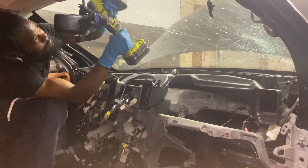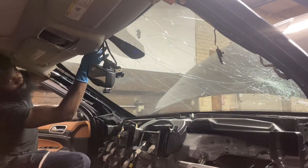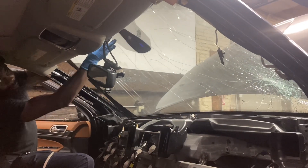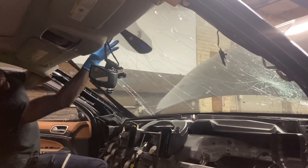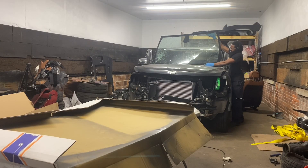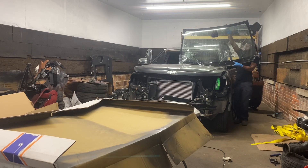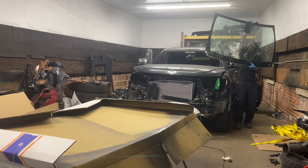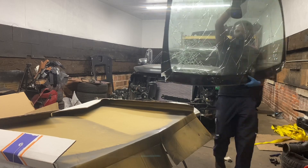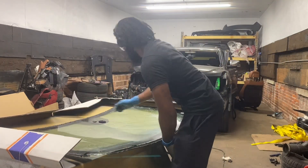Once you feel it's pretty much done, give it a test — push the windshield out a little bit. If it moves, it's good to go. At that point, carefully pick it up and carry it out. Be careful not to cut yourself, especially since it's cracked. Have a safe spot ready to set it down so you're not moving glass around everywhere.